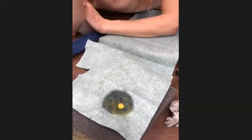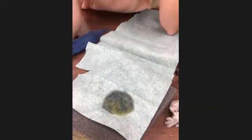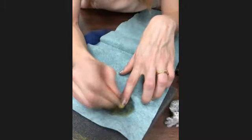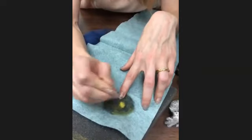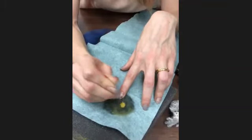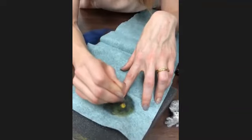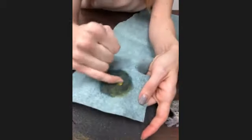Let's say you changed your mind and don't like that yellow anymore - all you have to do is pull it out. It's really easy to take things out and you can't even tell it's been in there. But I have no problem with that little yellow guy being in there, so I'm just going to work it back in. Sometimes working in pieces that are already felted doesn't work very well, but I think it's going to work just fine. Now we have a blue-green square with a little yellow polka dot.